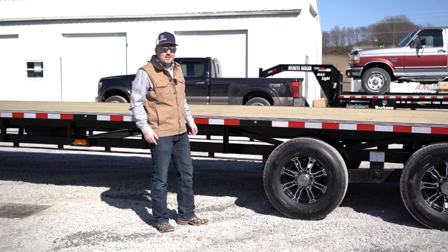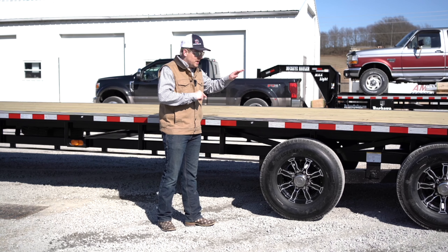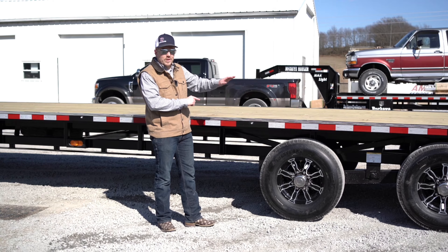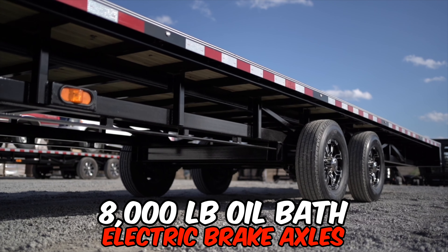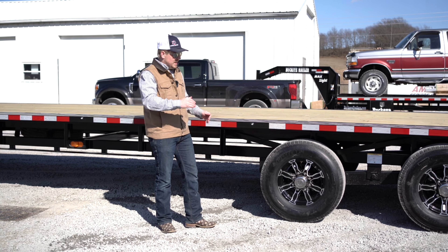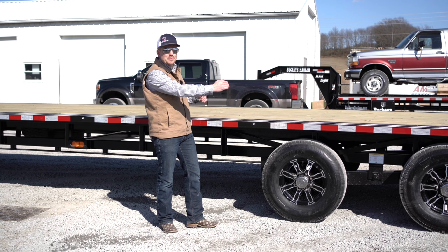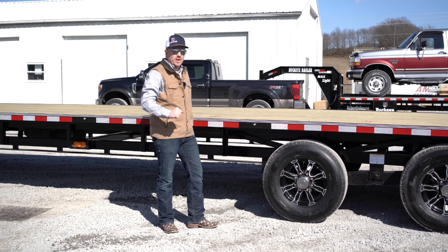One of the most important features on your trailer: this unit comes standard equipped with heavy-duty running gear — 8,000-pound oil bath electric brake axles. The suspension on this trailer gives it a 48-and-a-half-inch spread, maximizing your load distribution on your trailer.